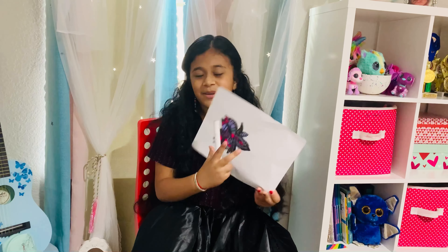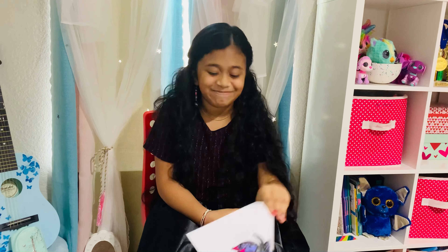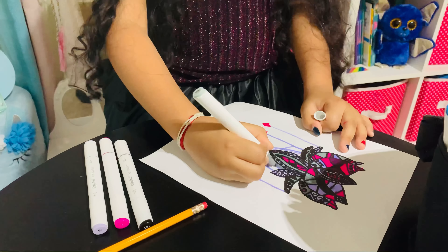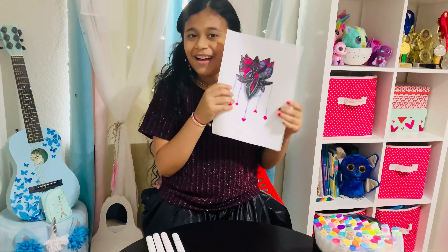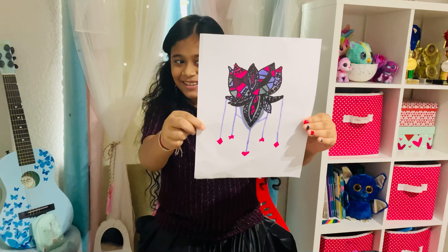Now I have to do some sort of lines so it looks like a dream catcher. My Mandala 3 Marker Challenge is over! This is how it looks like.